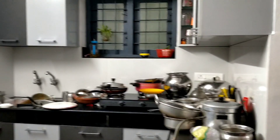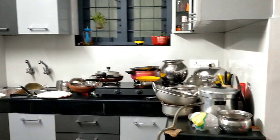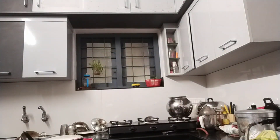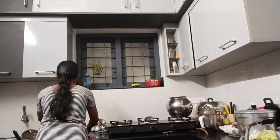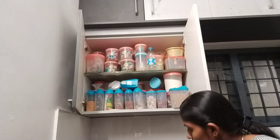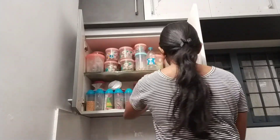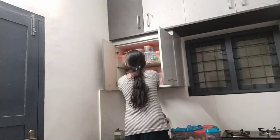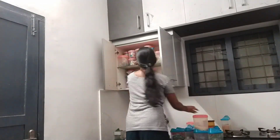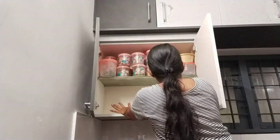We are going to bring everything into the kitchen. We will have to clean the dining table and the shelf.